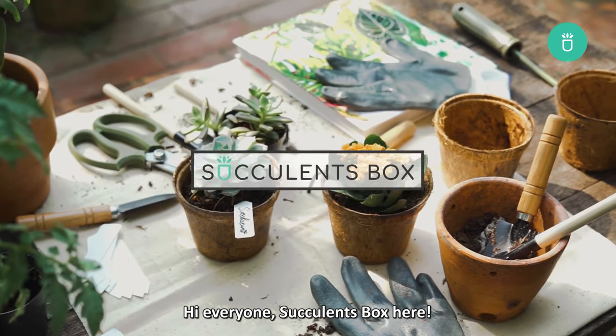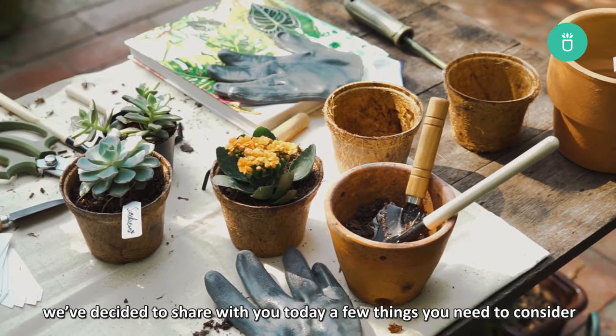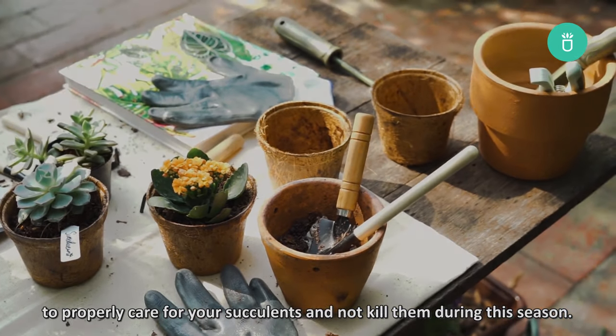Hi everyone, Succulents Box here. Since it's summer now, we've decided to share with you today a few things you need to consider to properly take care of your succulents and not kill them during this season.